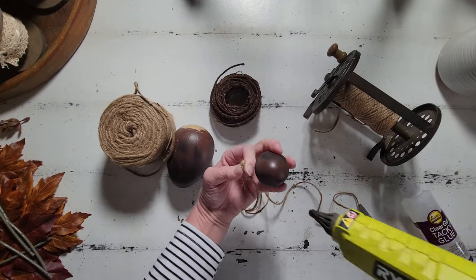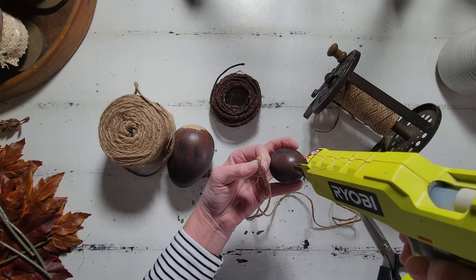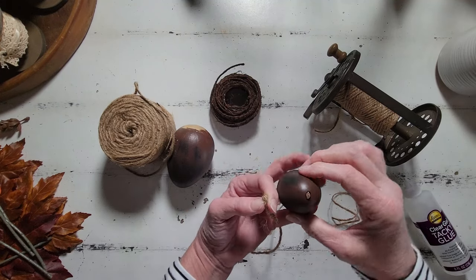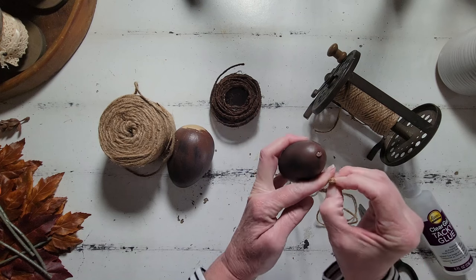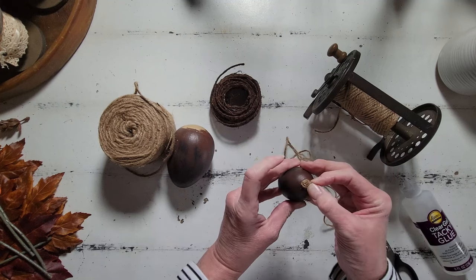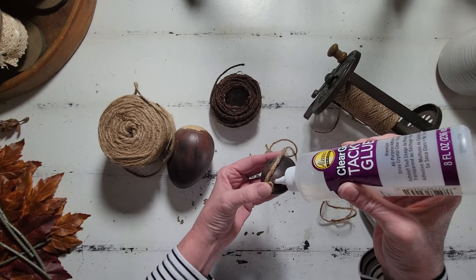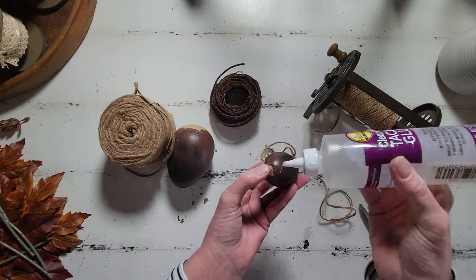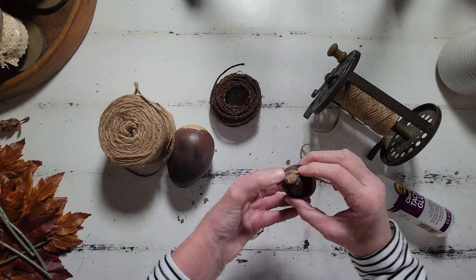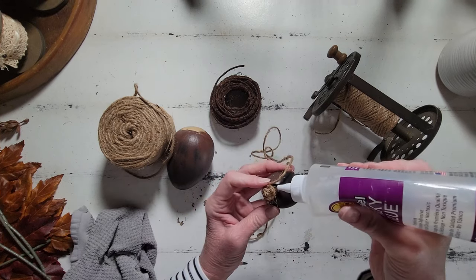To get this started, I kind of wound the tail end of my jute into a really tight little circle. I'm going to dab on some hot glue and then attach that little tiny starter round to the top, and then we will just go around and around until we get the size of acorn cap that we want. For this part I am using the tacky glue because it dries clear, and I didn't really want any hot glue to show through — hot glue doesn't always dry clear and it sometimes leaves those weird little bead things.